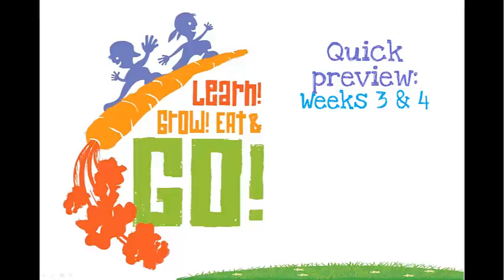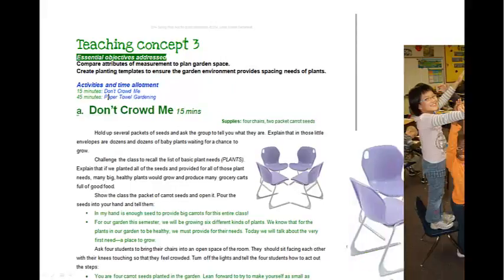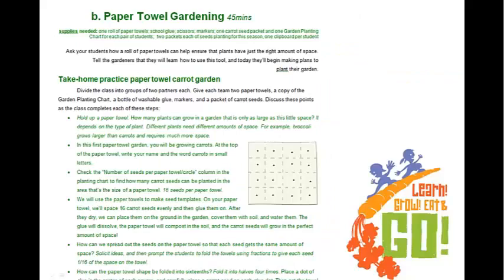In week three, students will apply what they learned about plant needs as they learn about space requirements for plants. There's a script that's part of this lesson — as a teacher, you'll read it, and the kids act out being seeds and transplants. They see what it feels like to be too closely planted together. As the kids find out, it's not just space that's impacted, but spacing that's too close also impacts the lighting and water needs for the plant as well.